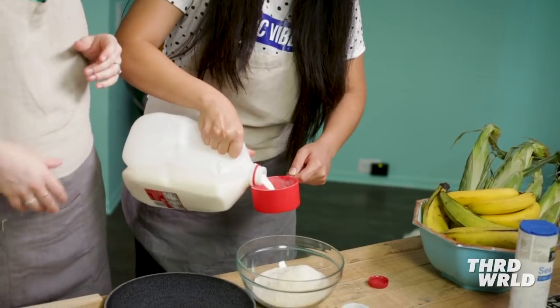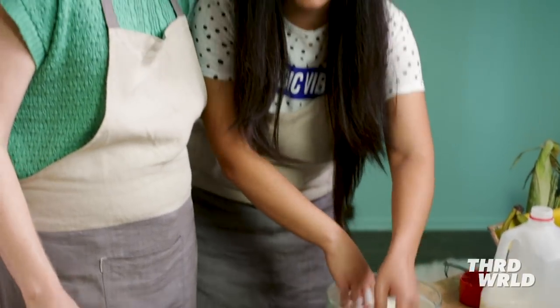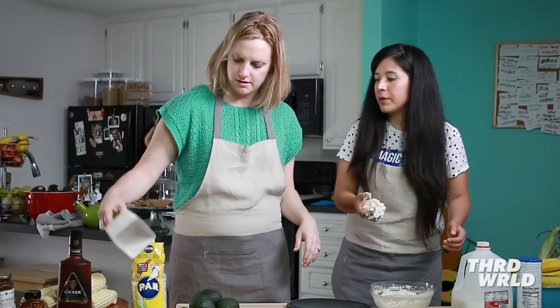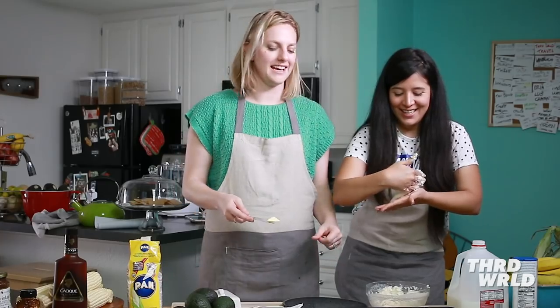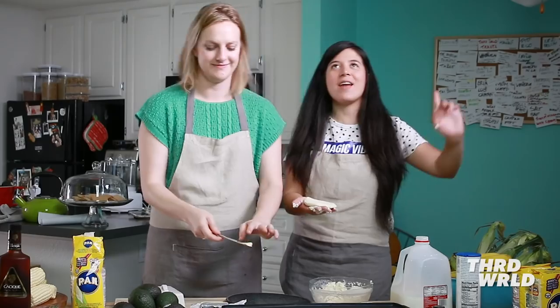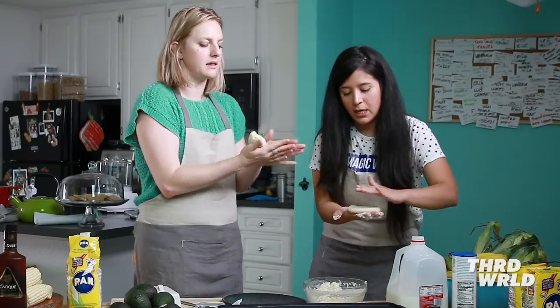Two and a half cups of milk. Time to get dirty — you're going to do it with your hands. We're going to add a little bit of sugar. And salt. We also need a little bit of butter. I've been doing arepas for like 21 years. The thing with arepas is that you shouldn't let it dry. We have some butter on the pan. I really love this corn flour — nothing on your hand.